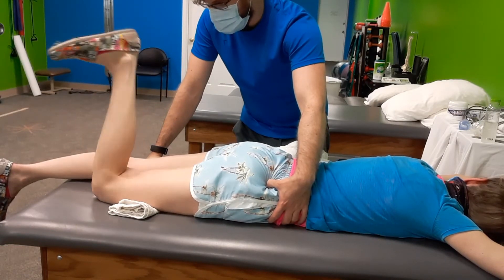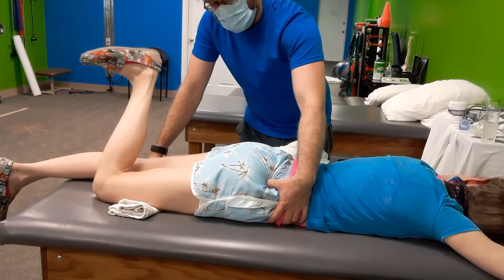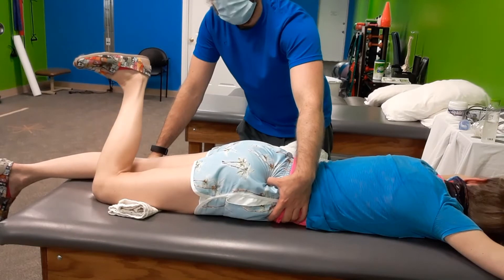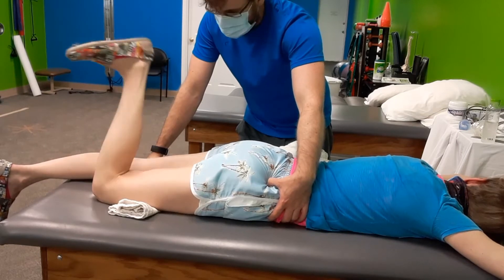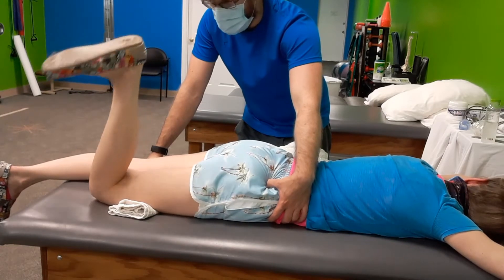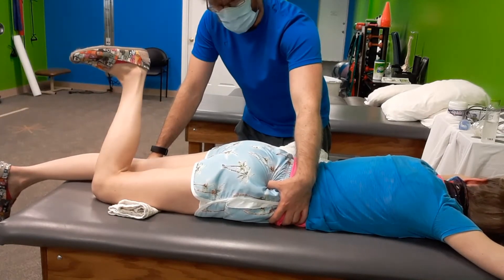We'll take a look at the left side in just a second. We're doing the more difficult side first for me, then I'll sit down and treat the left side. How's that doing, Sonja? It's okay. Yeah, it's feeling better, she says.